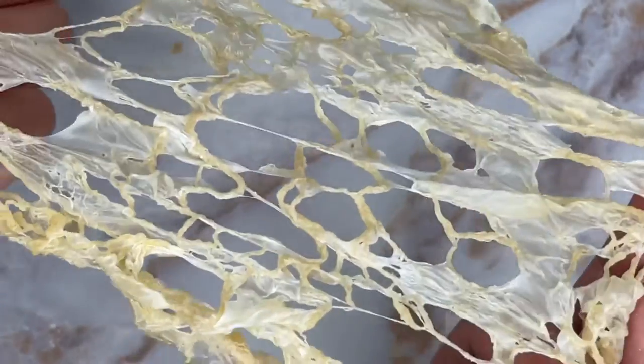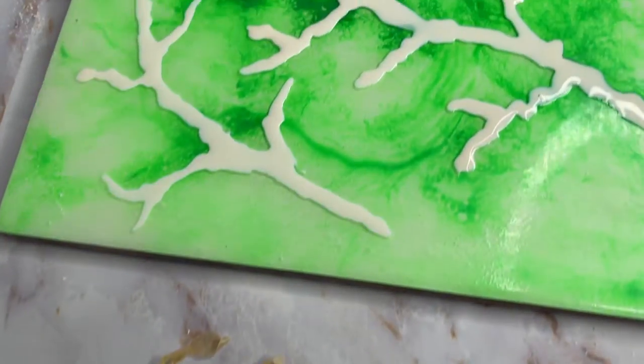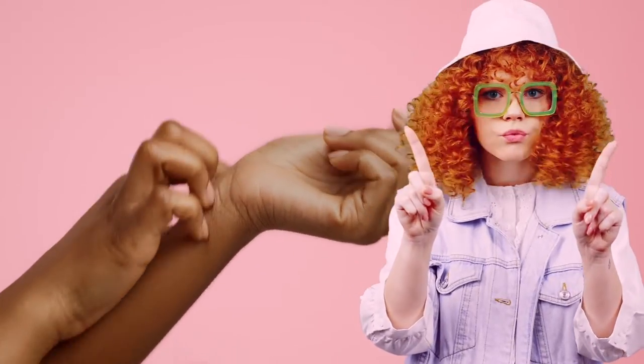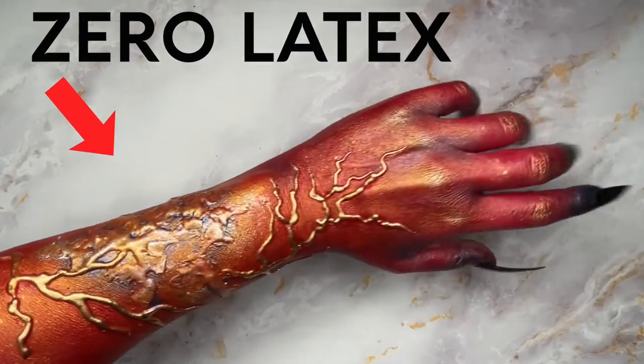Last video we made some monster skin texture and latex veins. By the time I want to present the method using cheap material, but there are many people with latex allergies and it's just not an option. Now let's talk about a latex-free way to create a similar effect.